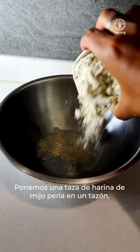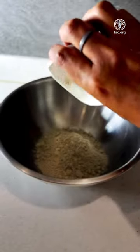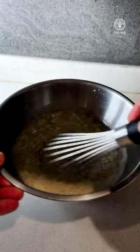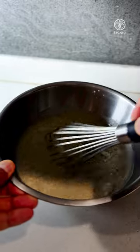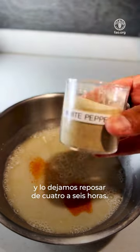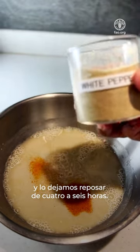Take one cup of pearl millet flour in a bowl. Add two and a half cups of water, whisk it, and add paprika, salt and pepper. Let it rest for four to six hours.